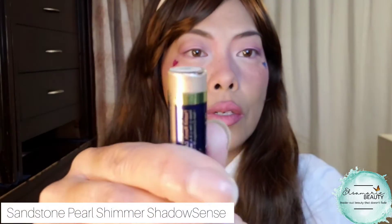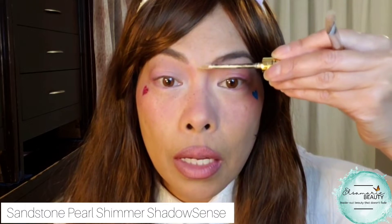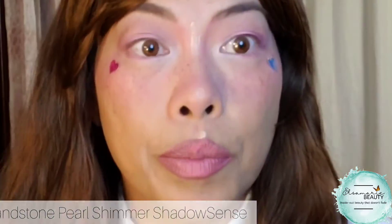This is called Shimmer Sandstone Pearl — see that pretty shimmer to it? This will be my highlighter and it's a shadow sense again. I'm just going to take a little bit and run it down the tip of my nose and on my neck. A little bit of my chin, and I'm going to keep its bow. And now I'm going to put a little dab here and a little dab here — that's just to brighten things again.